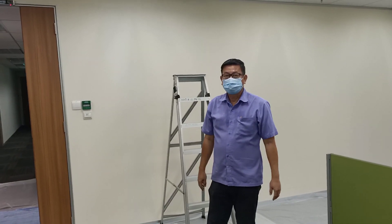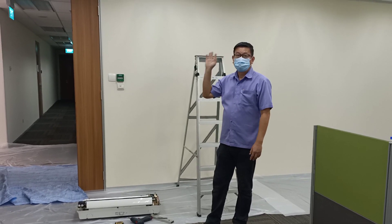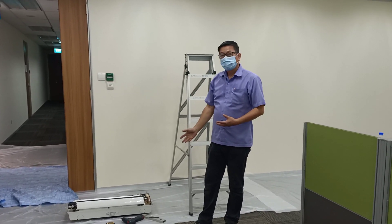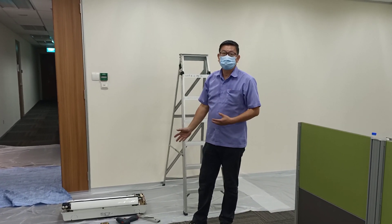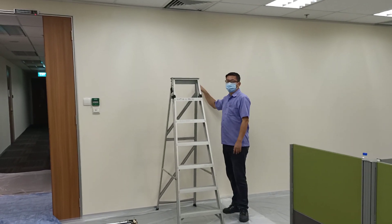Hello, today's job is to relocate the Franco Unix. I need to teach you how to fix the Franco Unix wall mounted to the partition wall. This is not a concrete wall, this is a partition wall.